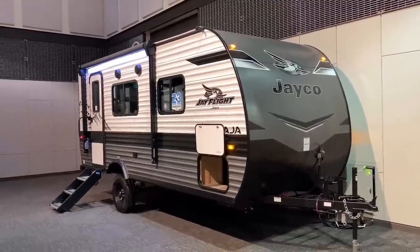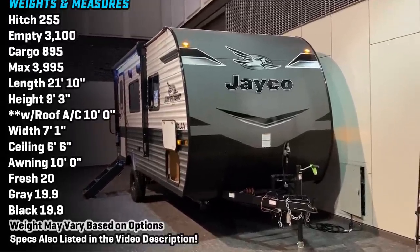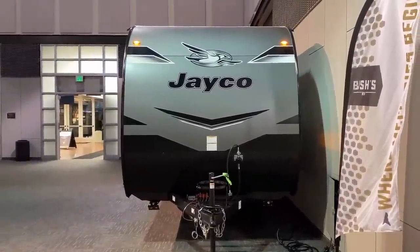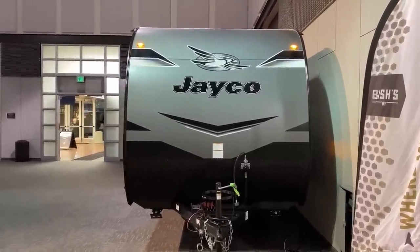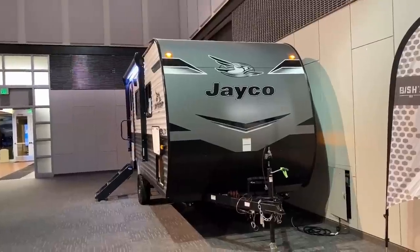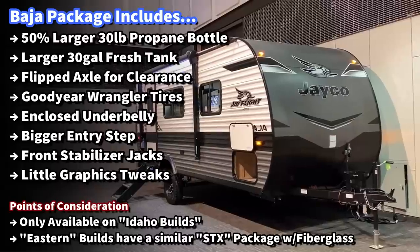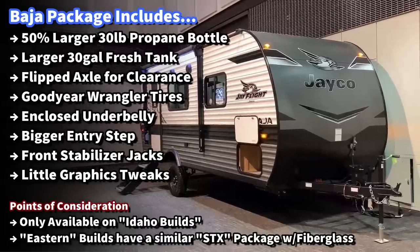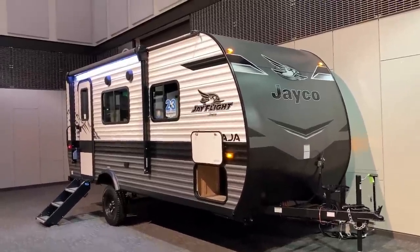RVs keep getting heftier every year, but this is one of those rigs where a stronger-tow-package SUV or mid-size pickup with a tow package would make an excellent pairing — especially considering this is a seven-foot narrow body versus an eight-foot standard body, so it's easier to see around. That said, I do recommend always getting towing extension mirrors. We're looking at the Baja edition today, and here's what the Baja package includes — shown on the right side of the screen.